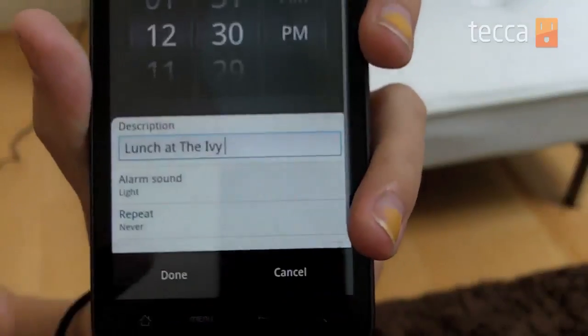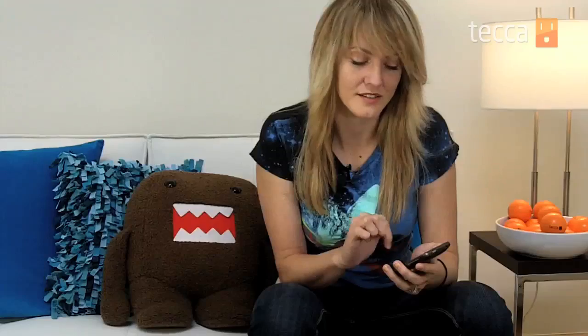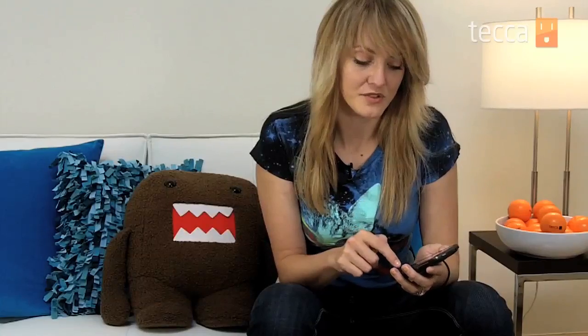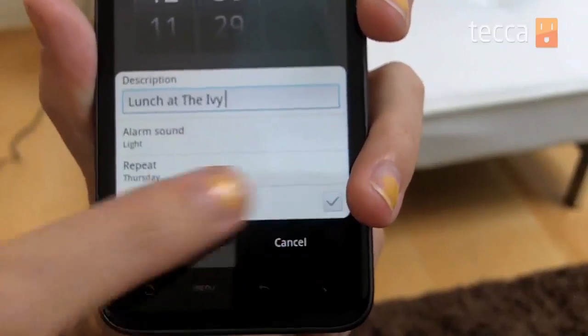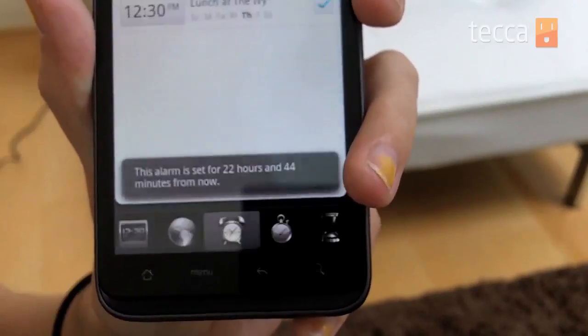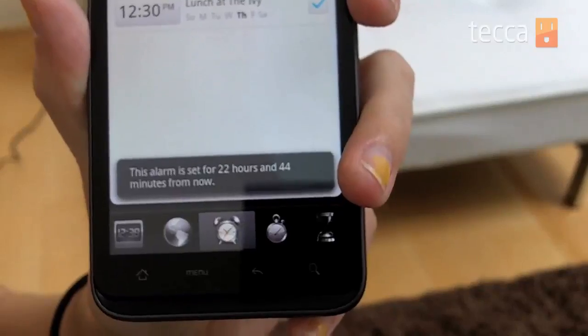You're going to touch Apply, and then if you don't ever want it to repeat you can check that Repeat says Never. If not, you can pick a bunch of different days for it to repeat on. If you want it to vibrate you can choose that option, or you can shut that off. Once you're done with all of your options, press Done — it will tell you that the alarm is set for 23 hours and 44 minutes from now.